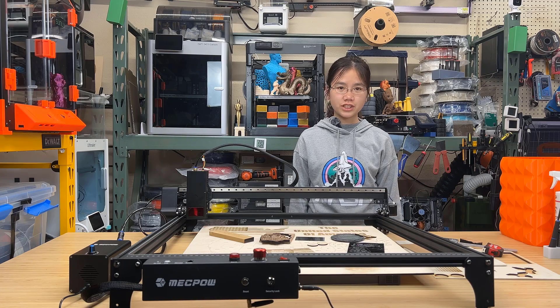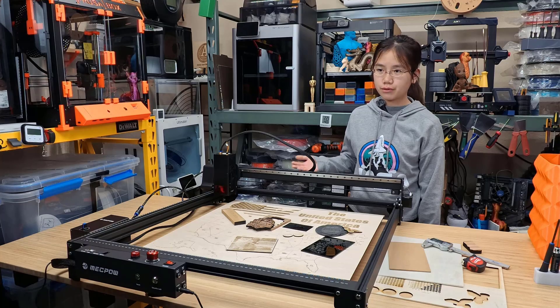Welcome back to Aurora Tech Channel. Today I will review the MechPow X5 Pro.